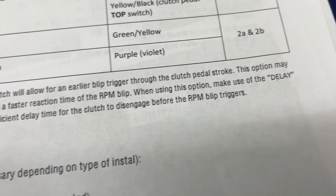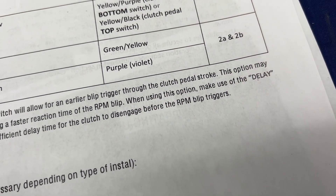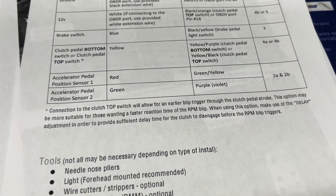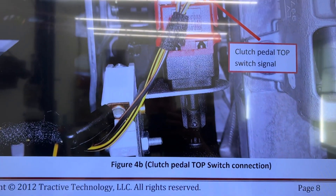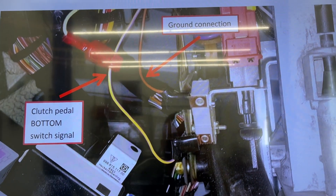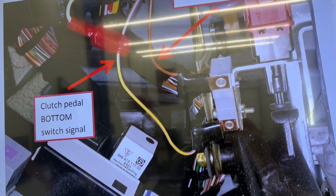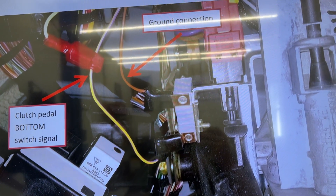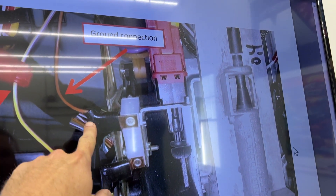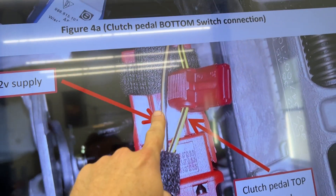It says you might want to do this if you want a faster reaction time of the RPM blip, and that if you do this you'll use the delay adjustment to provide sufficient delay so it will disengage before the blip happens. We're going to go with the bottom switch because it seems like the one we don't have to adjust the delay for. And if we want faster later, it's easy enough to move the connection from the bottom one up to the top one. But no matter which one you choose, you're going to get the ground connection from the bottom switch and the 12-volt from the top switch.